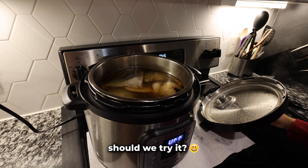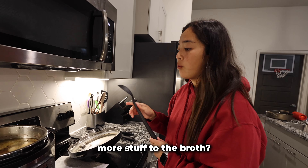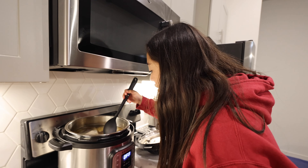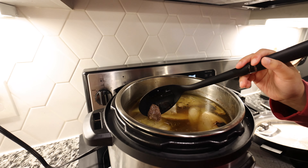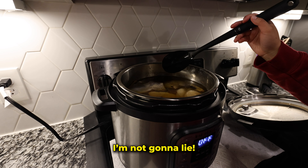Should we try it? Is it in its final form or are we adding more stuff? I want to mix it around and see if there's any dirty stuff — like that thing in there, that's probably tendon or cartilage. This is a pretty clear broth, I'm not gonna lie. Let's take out the stuff first and then try it.